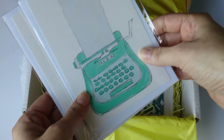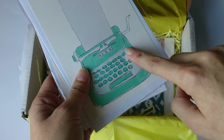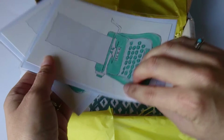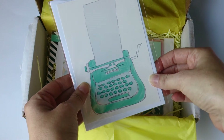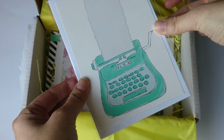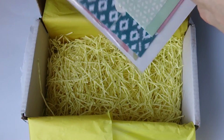Super excited about these because Mrs Brimble showed us these as a sneak peek and I didn't know how many she was going to put in the box. I was hoping I'd be able to get one to frame, and she's actually put two in here! That means I can use one of these postcards to send someone, and I'm going to frame one and put it on my wall — perhaps in a nice white frame.